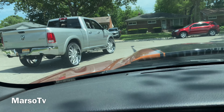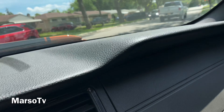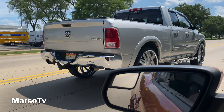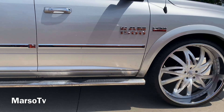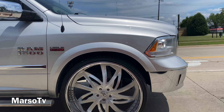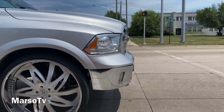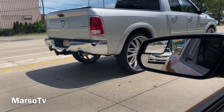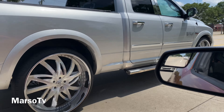Y'all get in the comments, let me know what y'all think about this RAM on 30s man — it's looking good man, I ain't even gonna lie. Spinning caps man — this boy hard, I ain't gonna cap. My man did his thing with this one. Chrome door handles, chrome mirrors on this thing man — everything is just right.